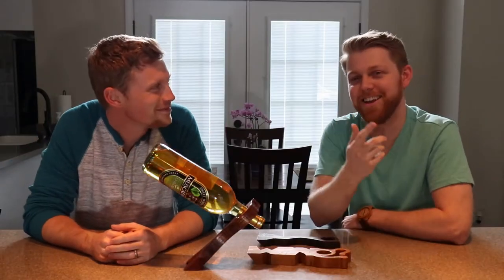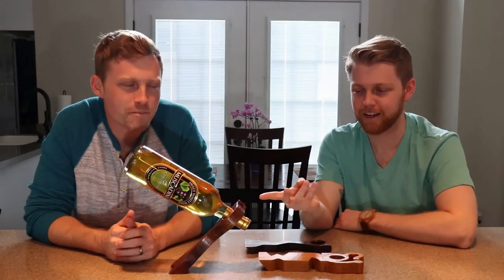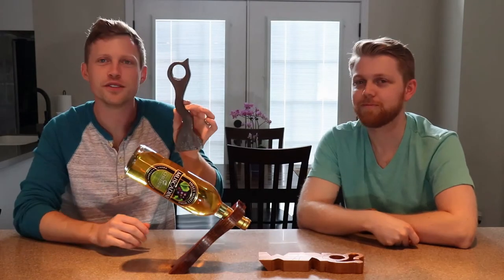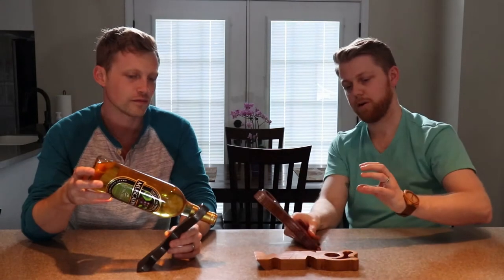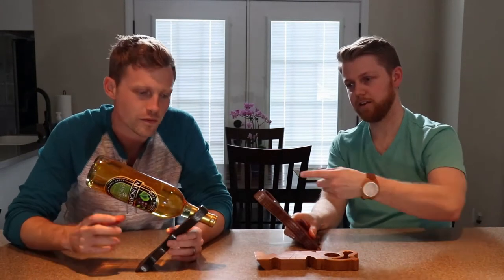We went to Daniel's house and filmed some clips talking about the wine bottle holders. This is Brad, and this is Daniel. After I built the first one of these, I actually had a couple of people come and ask me if I'd make them one. There's not a lot to it, really, and that's what makes it cool. I like it at more of an angle rather than sitting with the bottle perfectly flat — because then it just looks less scary this way.